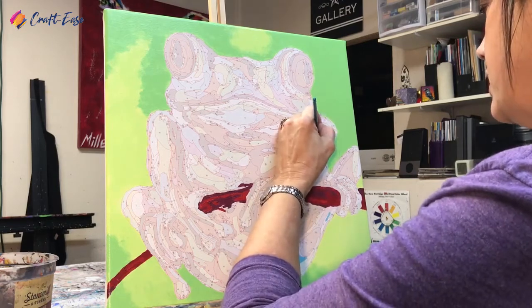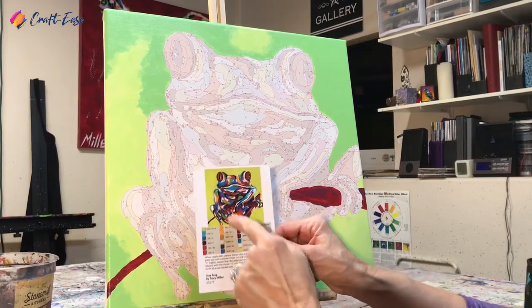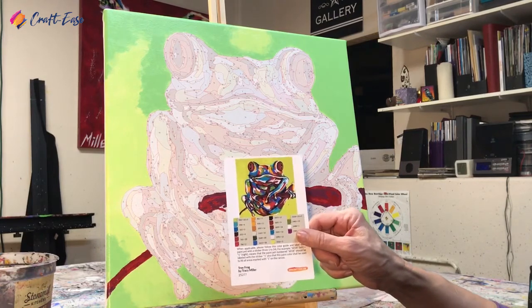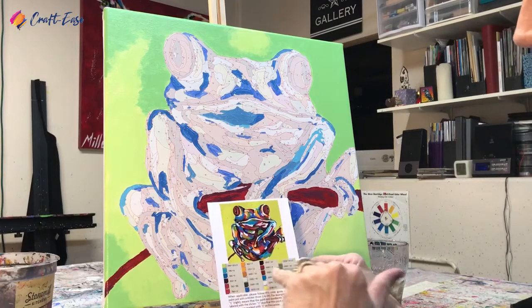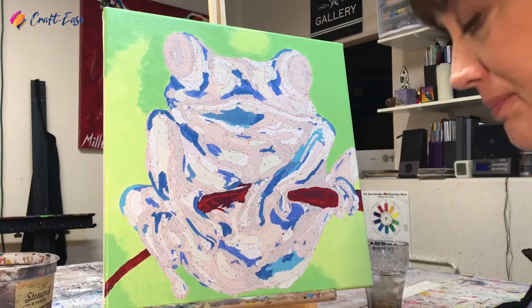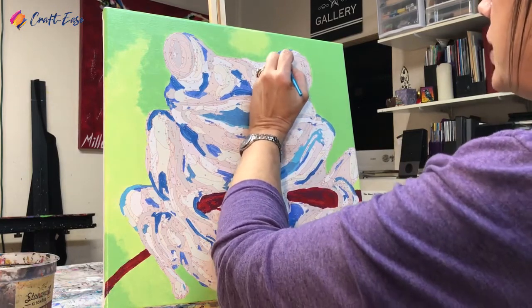Depending on whether you can see the black number or the red line printed on the canvas, I'm referencing the nice chart that comes with the kit and looking for the numbers to make sure I'm in the correct areas. The next color story I'm going to start on is the orange category: 901, 970, and 1097, with corresponding numbers 7, 11, and 16 on the frog. I'll start with number 7. Most yellows in acrylic paints run a little on the transparent side, so this will be a color where you'll want to come back and do a second coat.